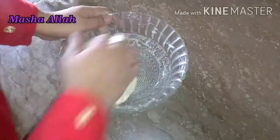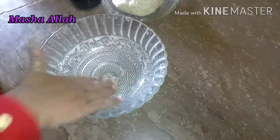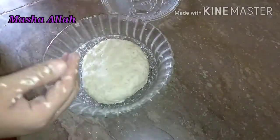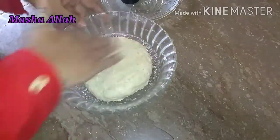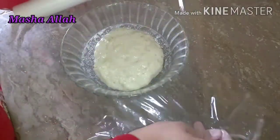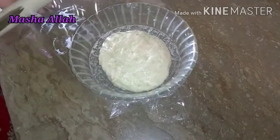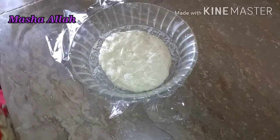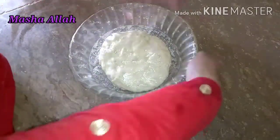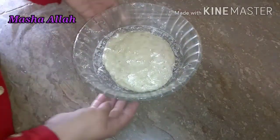ماشاءاللہ ہماری ڈو ریڈی ہو گئی ہے اور اب ہم اس کو مزید نیٹ نہیں کریں گے۔ باؤل میں تھوڑا آئل لگا لیا ہے، اس پہ ڈو رکھ دیں گے اور اوپر سے مزید آئل لگا لیں گے۔ اب ہم نے اس کو ریپ کر کے ایک گھنٹے کے لیے سائیڈ پہ رکھ دینا ہے تاکہ ڈو ڈبل ہو جائے۔